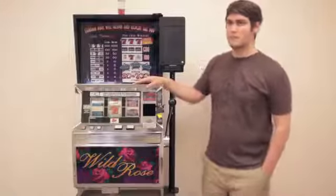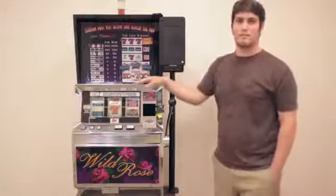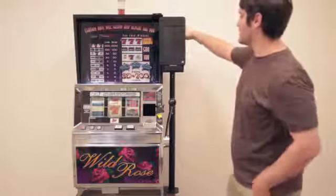I'm Jason with the Armor Active Engineering team and this is the Gaming Evolution slot machine Kindle Fire mount. First things first, the adjustability of the stand.